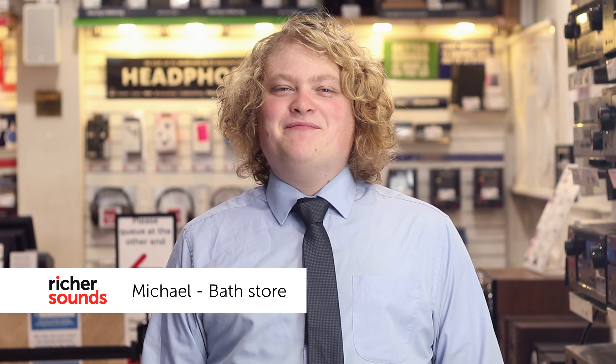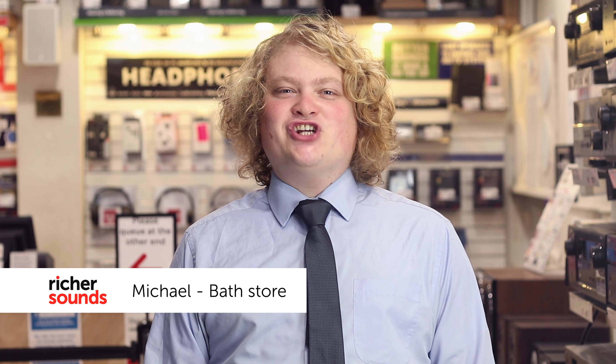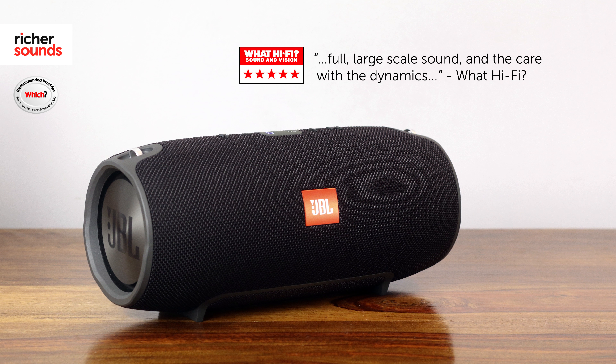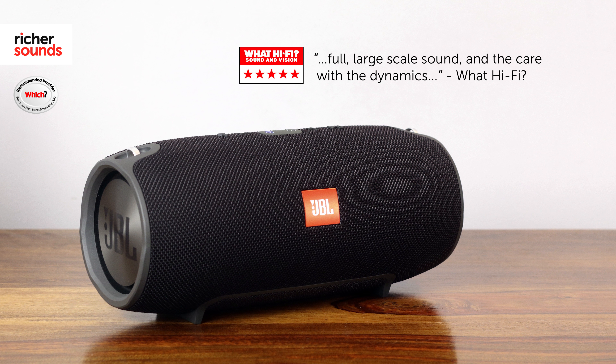Hi, I'm Mike, welcome to Richer Sounds in Bath. Today we've got a treat for you from JBL — a chunky Bluetooth speaker that got a five-star review from WhatHiFi. They praise the full large-scale sound and the care with the dynamics. Come with me to the demo room and we'll take a closer look at the specs.